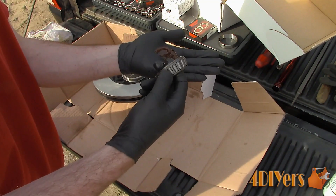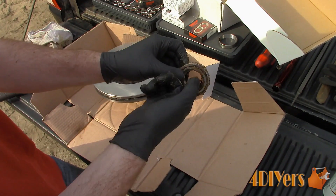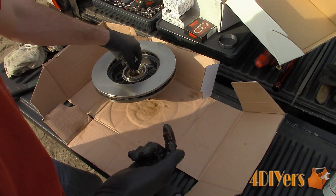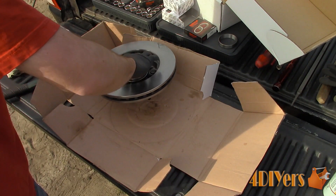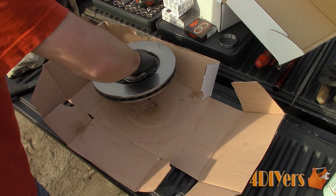The most common sign of a faulty wheel bearing is the excessive growling noise when driving the vehicle, such as shown here. The sound can be felt throughout the body of the vehicle as a vibration, and in the steering wheel it is incredibly loud. The tone will change at speeds, and the tone will also change when cornering.